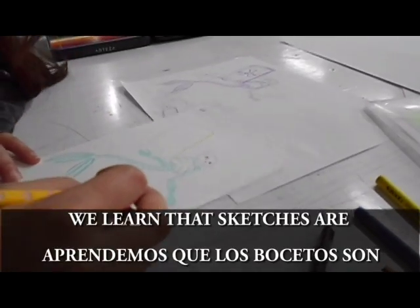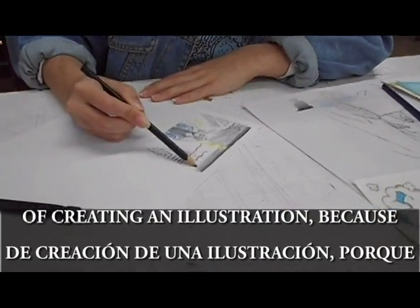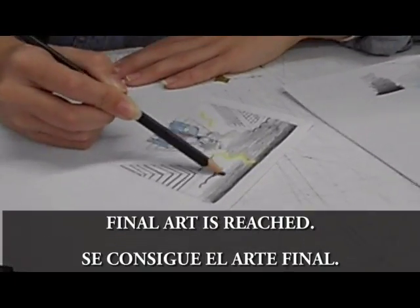We learn that sketches are important for the process of creating an illustration, because only by means of error and success, final art is reached.